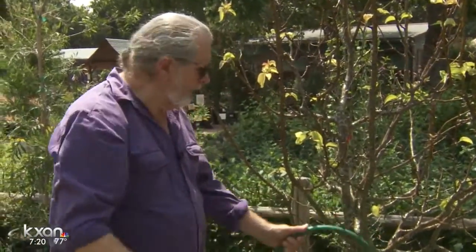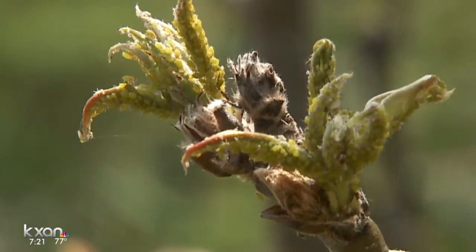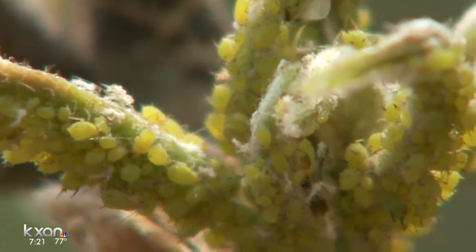You don't want to do it so strong that you end up damaging the plant. But insecticidal soap is a very safe alternative. All of a sudden the beneficials are there, so you want to make sure that you've taken a good look at it. You've got to get control of the aphids because they do a lot of damage. For the Weekend Gardener, I'm John Dromgoole. I'll see you in the kitchen.